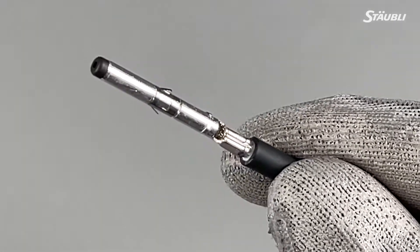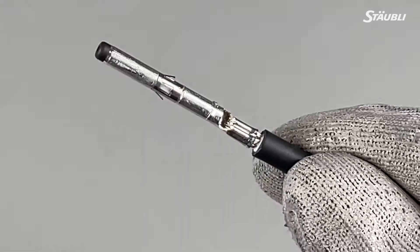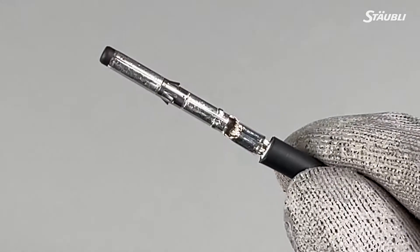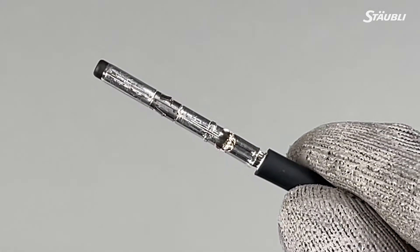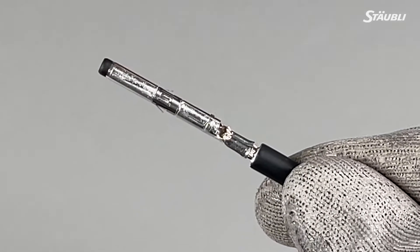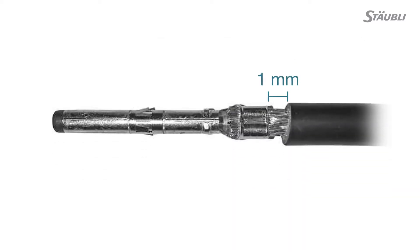Once you've crimped the contact on, it's very important that you visually inspect the crimp. Here are the things that you're looking for: all the strands have been caught in the crimp sleeve; no strands should be hanging out or pointing out in different directions; the crimp sleeve is not deformed or missing any portion of the crimp flaps; both sides of the crimp must be symmetric, meaning they have to be the same size. You can see the strands protruding on the other side of the crimp, and make sure that the distance between the back of the crimp and the insulation is not more than one millimeter.